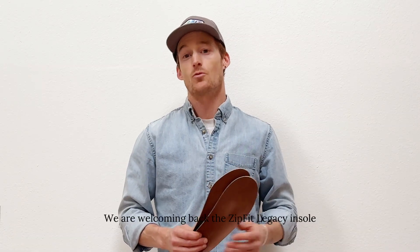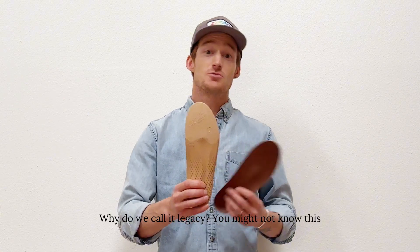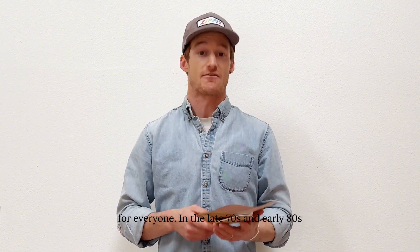Exciting news here at Zipfit. We are welcoming back the Zipfit legacy insole. Why do we call it legacy? You might not know this, but Zipfit founder Sven Kummer is credited with inventing the modern orthotic on his quest to make ski boots more comfortable for everyone.